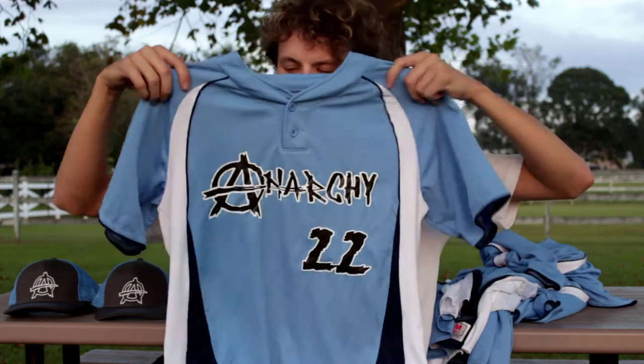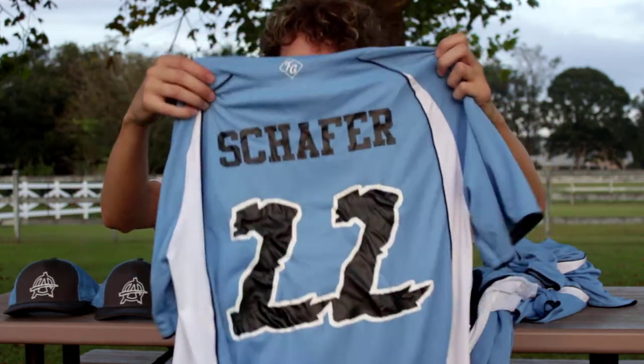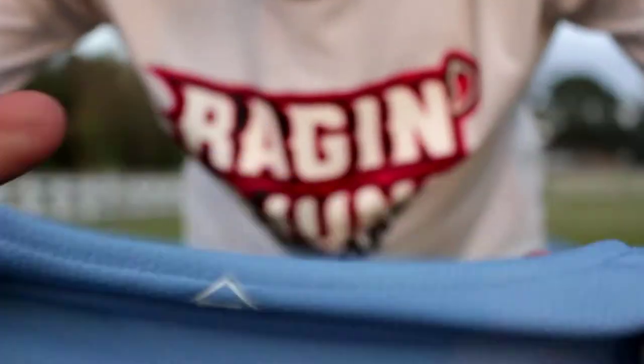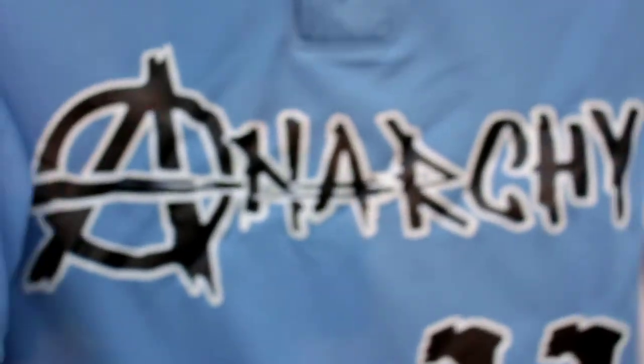Then with the name and number on the back, there's a little Font Guy logo right there. Schaefer, 22 — baby, represent! Deuces!